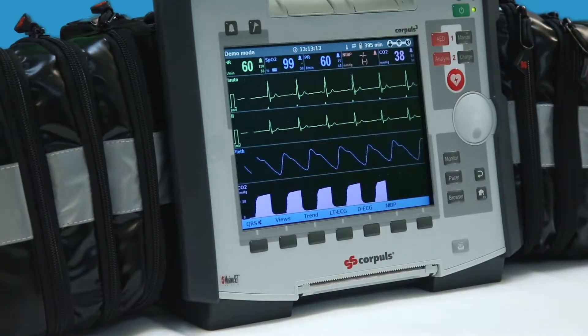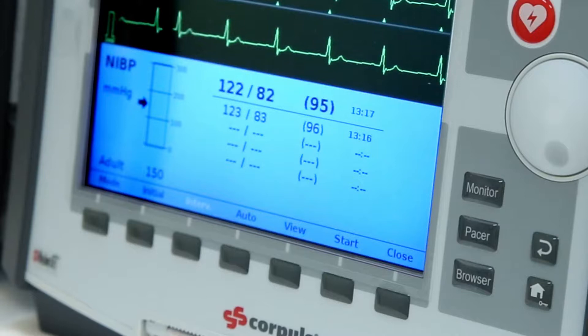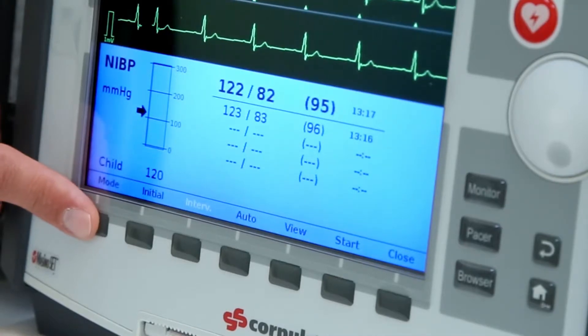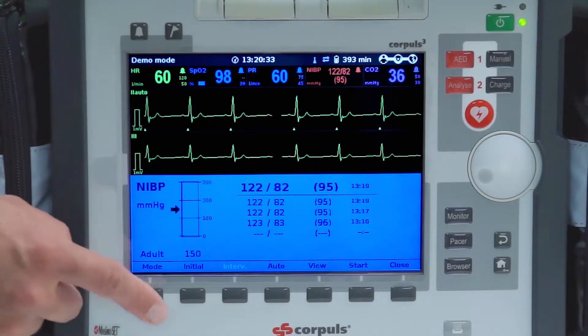To take an NIBP measurement on a CORPALS 3, press the NIBP button on the bottom of the screen when in monitoring mode. Before taking a reading, choose between adult, children, and neonatal mode by pressing the soft key displaying mode in the bottom left corner of the screen.